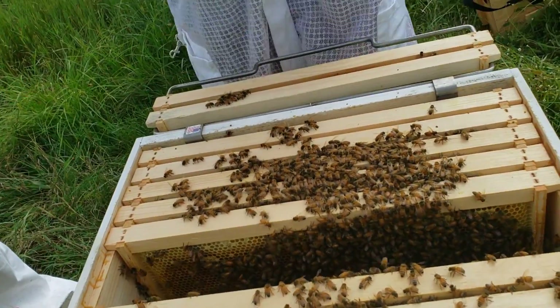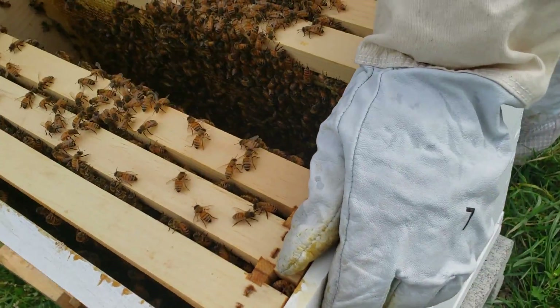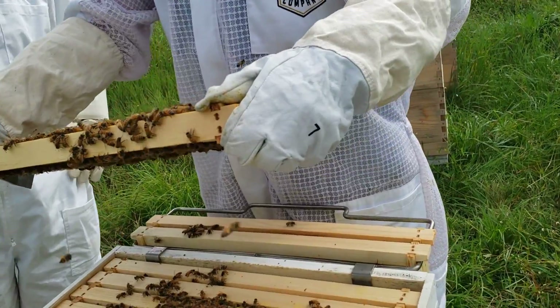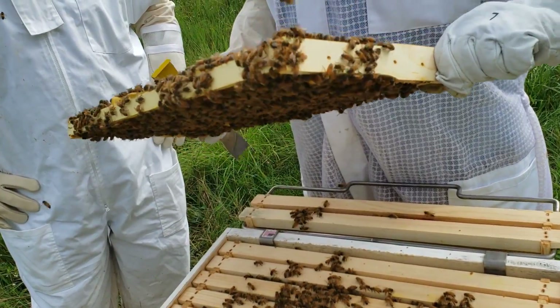That was actually built between the frames. Usually what people do is they save that wax and keep it. More baby bees, which is what you want to see — and that's all hatched out.